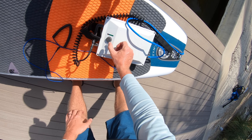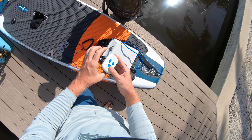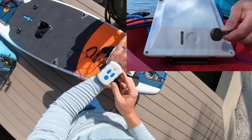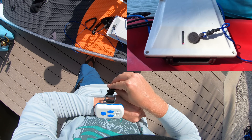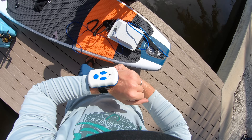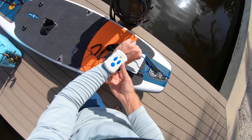Here we have the lanyard, which turns the battery on. Here we have the wrist remote which controls our speeds — 10 speeds forward, 3 speeds reverse, and a stop button. If you lose the remote, you can tap the battery four times with the lanyard to get 50% forward speed during emergency situations, so you're not stuck out on the water.